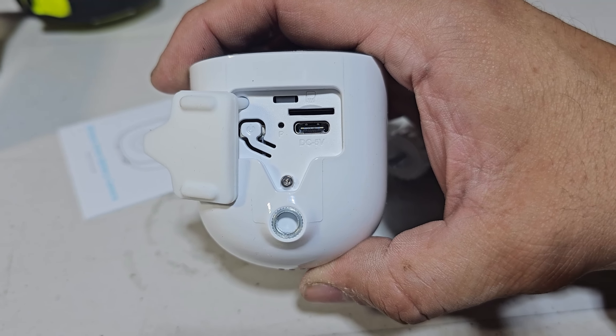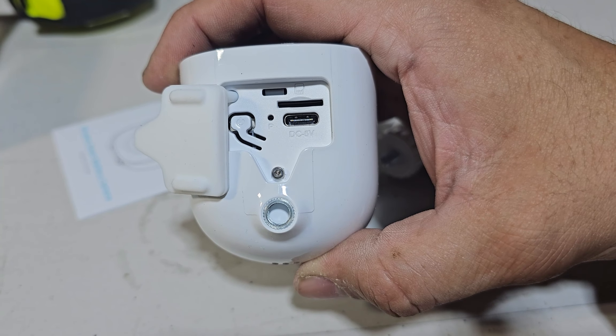On the bottom, you got your memory card slot, your reset button, your Type-C connection, and your power-on button.